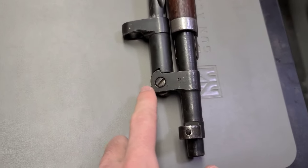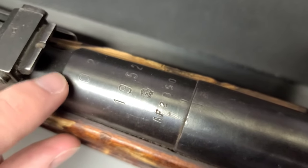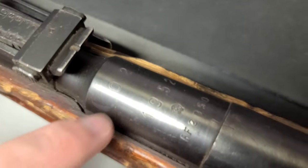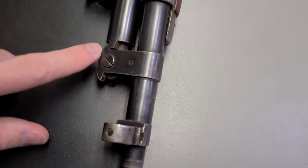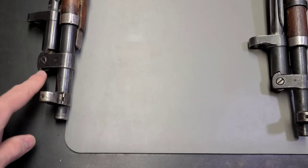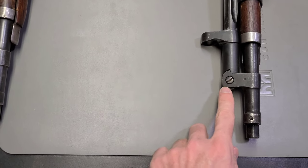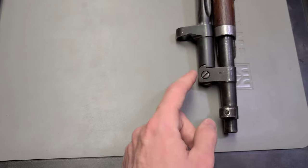If we look at a later Mosin-Nagant made after the war — this one was actually made in Hungary in 1952, and '02' is the country code for Hungary during the Cold War — we can see a big difference. That little notch we have on the back is also on the front. It's not there on our wartime production, but it is present on post-war rifles. So if you see an M44 that doesn't have this extra little poke at the front and it's just flush there, that rifle was made no later than 1945.